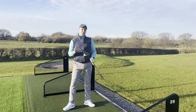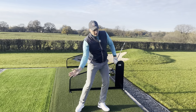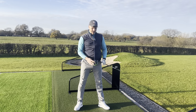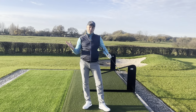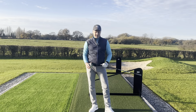Dead easy, hopefully dead simple tip there — hover the club, smooth wide takeaway for increasing your speed, and that should really help your drive. Hope that one helps, enjoy that one at the range. It often gets a lot of success just to free up that backswing. Let me know how you get on, check out all the other videos on YouTube, ladieslovegolf.com, and I'll see you all very soon.